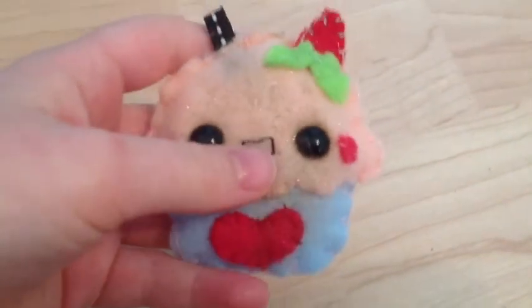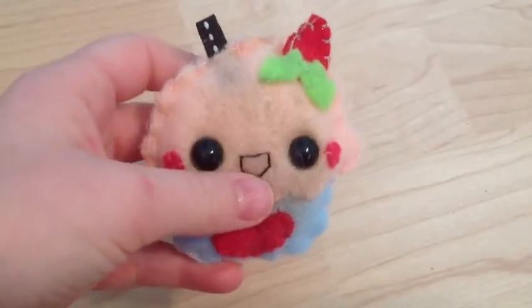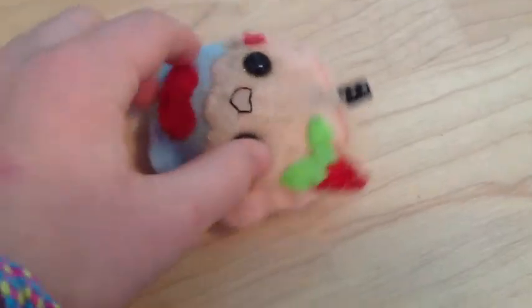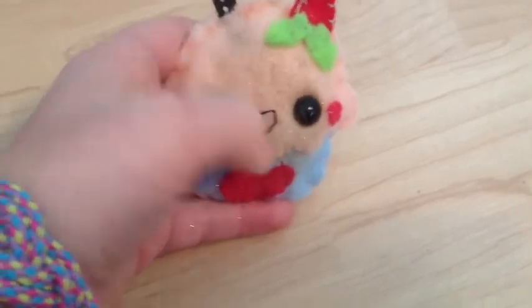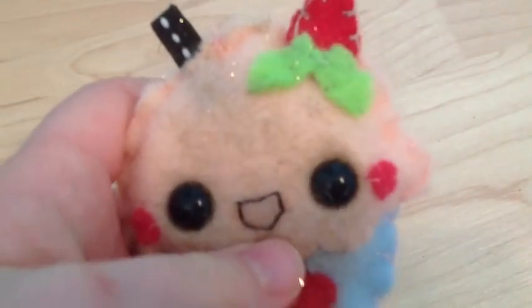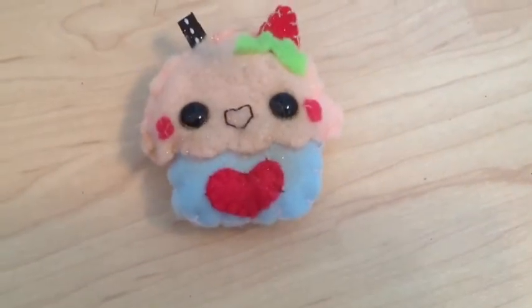I also hit it with a couple shots of glitter spray — this is just a crafting glitter spray. It adds sparkle to almost anything you make. I did it on the back and on the front. However, I got a little bit too much on the front, so it looks a little bit darker because it's kind of wet. But when it dries, it won't look so dark. I just sprayed it — that's why it looks like that.